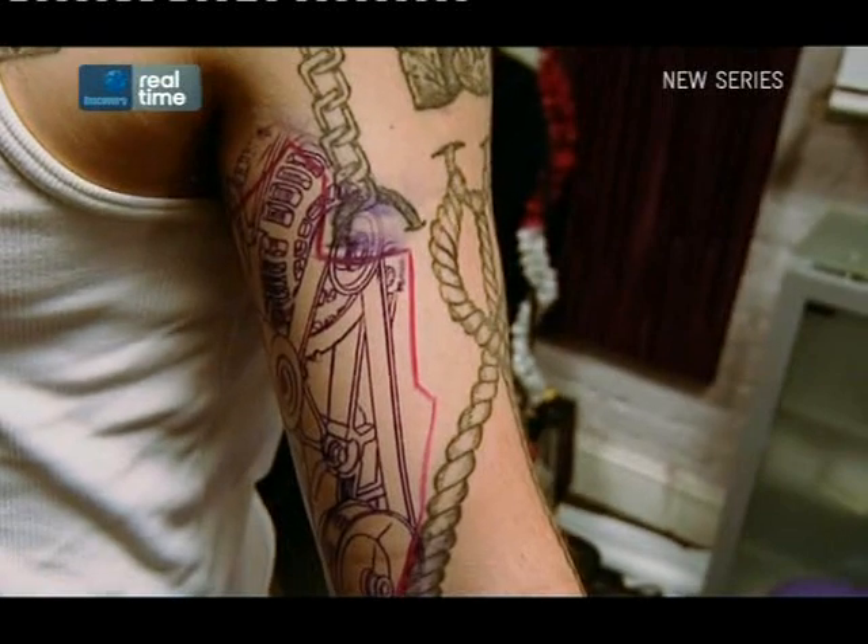Louis explains his technique: 'What I'm going to do is just put the angles on to make them a lot more 3D, and then it'll go in nice.'